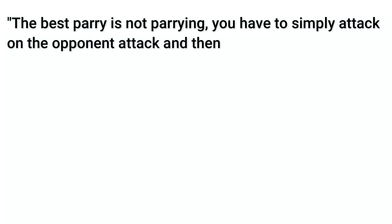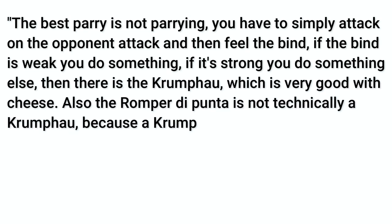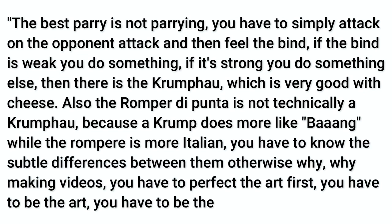First of all, before you start writing in the comments, here we are looking at a specific common parry, quite close to the body, useful to parry the majority of the actions aimed at the chest, arm or head. There are other ways to defend yourself, but this is a single video on a single subject.